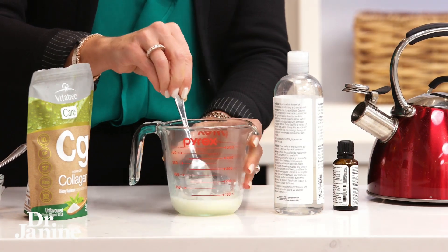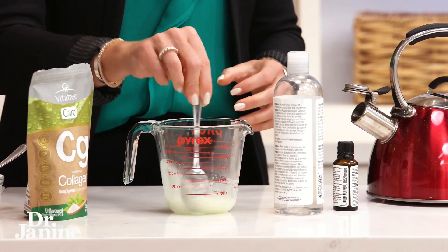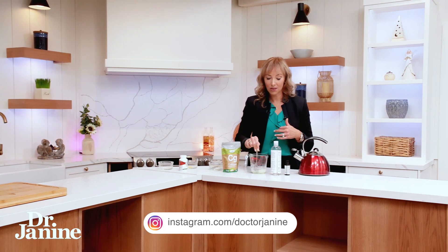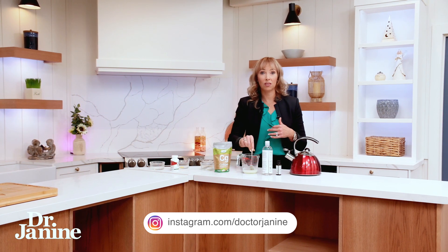You know that if you use collagen in your coffee, which is what I do every morning to help get the collagen from the inside out — this is a great way to now use this topically because you're going to use this on the hair.